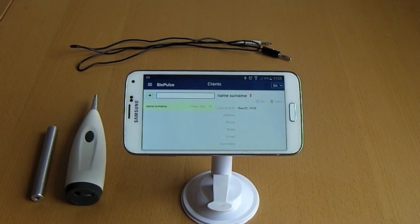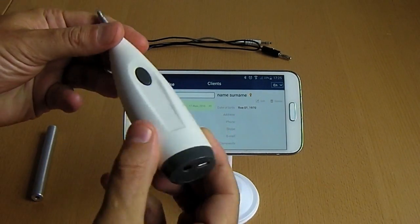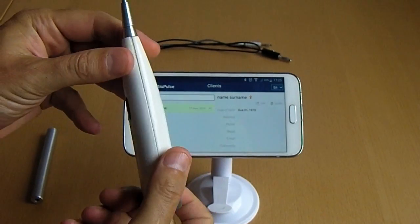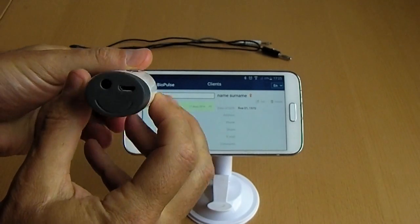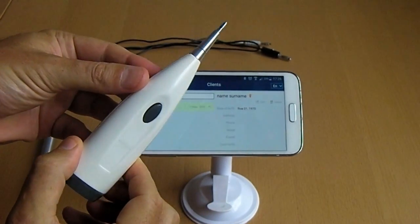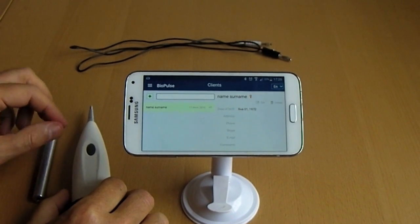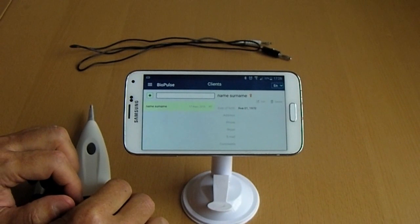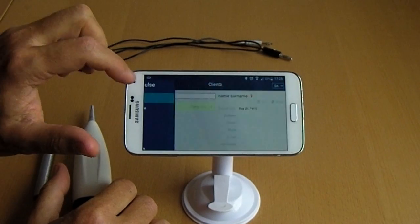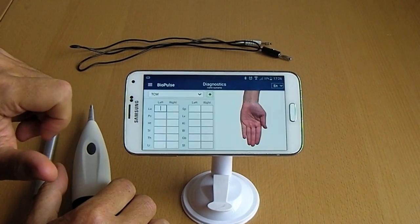We would like to present a new device for direct testing and color with frequency therapies. The device works from a lithium battery or through a micro USB cable. It works with Android-based smartphones and tablets. We will show you how the device works through a mobile application, where measurement results are transmitted wirelessly. The program has client database, testing, and graph viewing tabs.